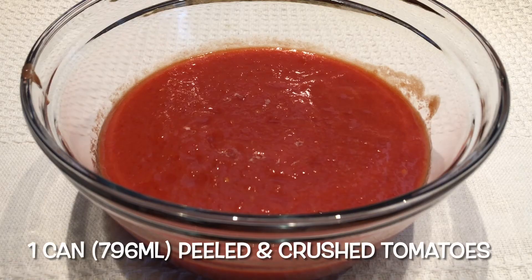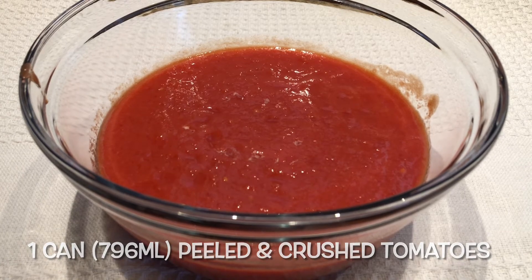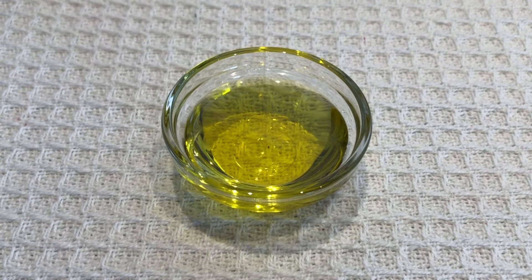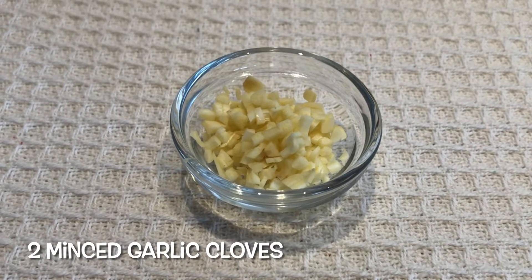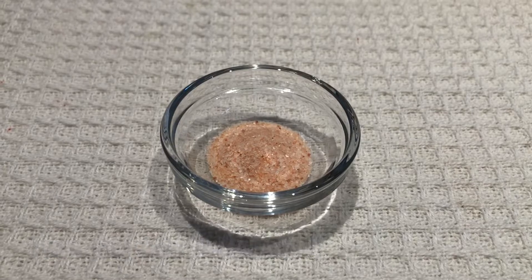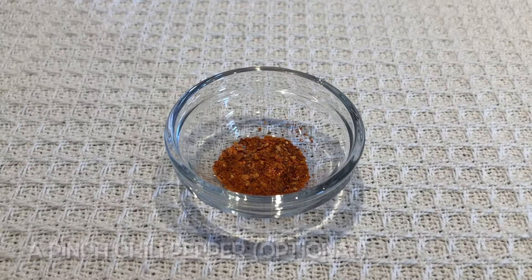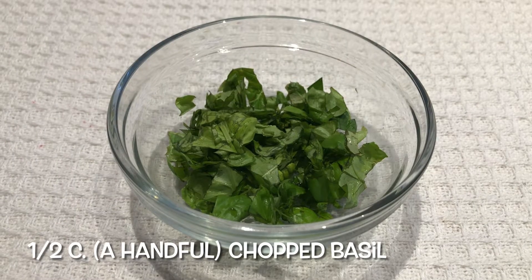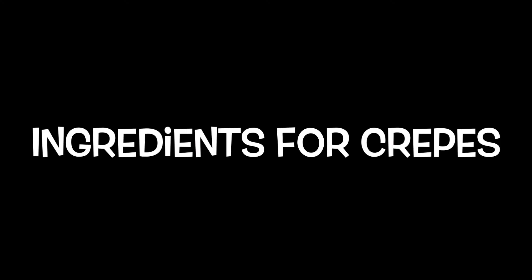These are the ingredients for the sauce: one can of peeled and crushed tomatoes, three tablespoons of extra virgin olive oil, two minced garlic cloves, one minced onion, one teaspoon of salt, a pinch of chili pepper (this is optional), half a cup of chopped parsley, and half a cup of chopped basil.